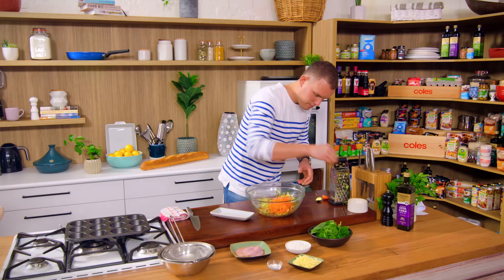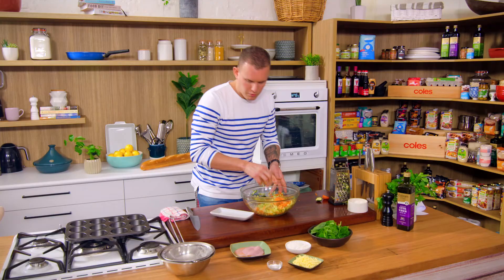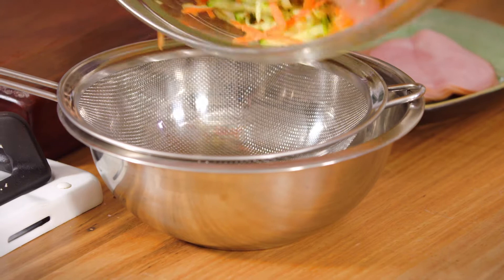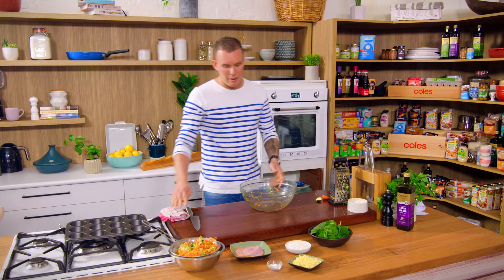A little sprinkle of salt, just give it a quick mix around. I've got a little contraption set up here — just a bowl with a little strainer over the top. I'm going to put that in there and let any of that moisture just come out.